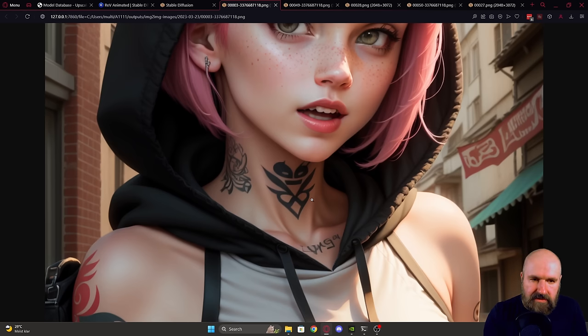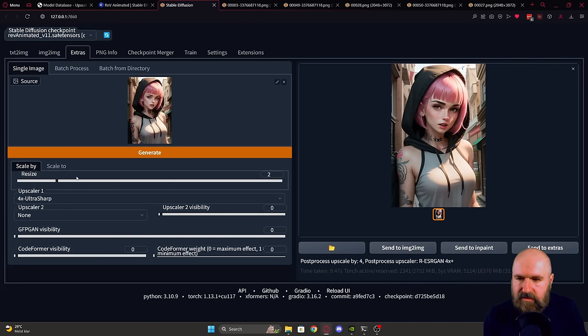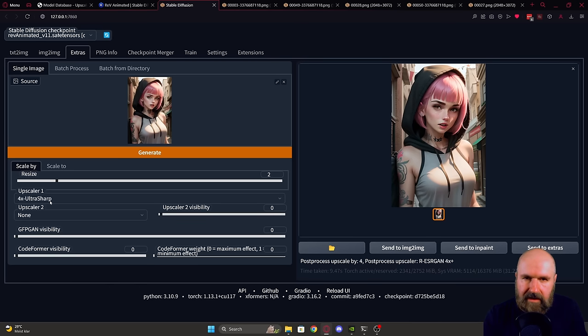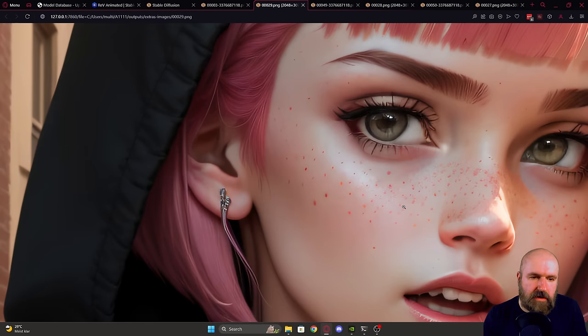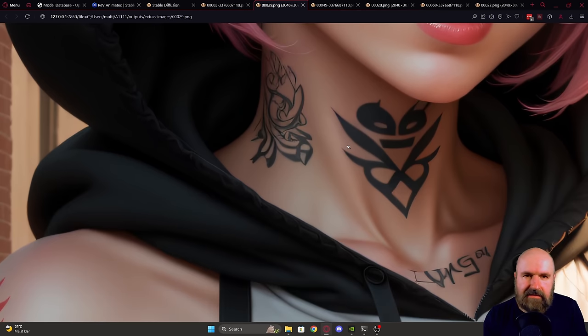At this point we already have a two times upscale. So when we go back and send it to Extras, we only need to upscale it two more times, and we are still using the Ultra Sharp model. After clicking Generate, we get this output and the quality is really amazing — high detail, lots of small elements you can see.